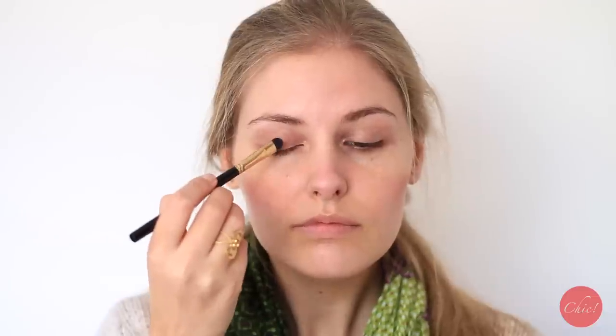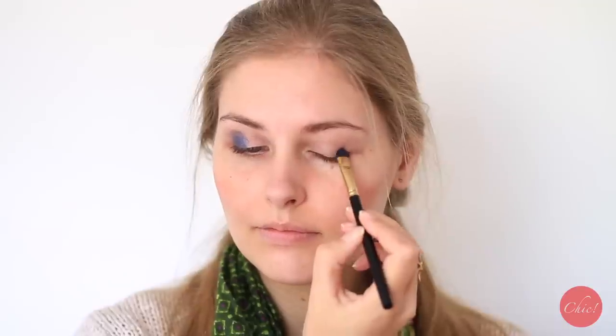Next we move on to the eyes. For this look I'm using an eyeshadow duo from Dr. Hushka. Apply the light shadow from the palette over the inner half of your eyelid. Apply with a damp brush the darker color to the outer corner of your eyelid. This will amp up the pigmentation of the eyeshadow.